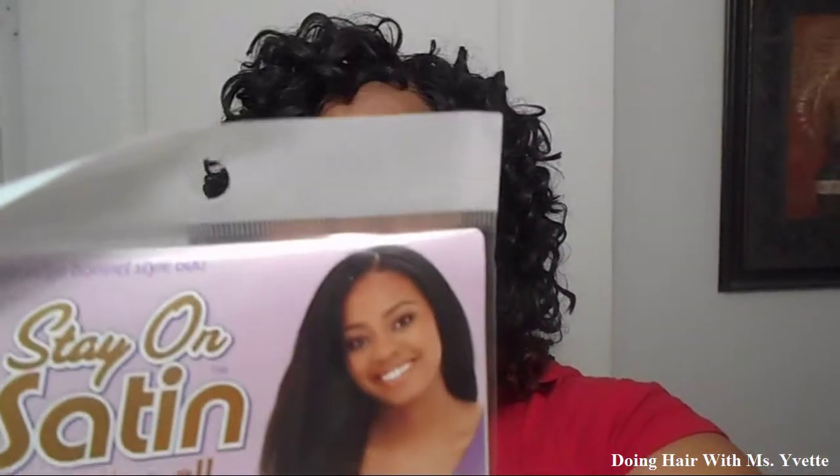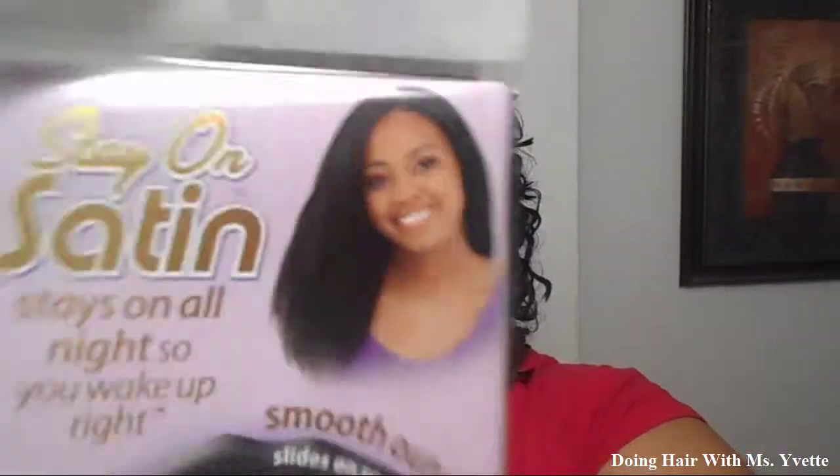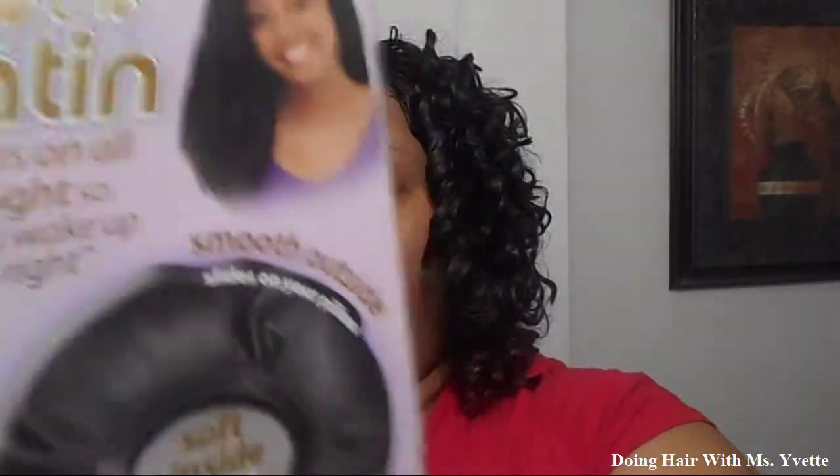Stay on satin for the night time, just to wrap your hair up so it won't mess up. You also need some mousse.